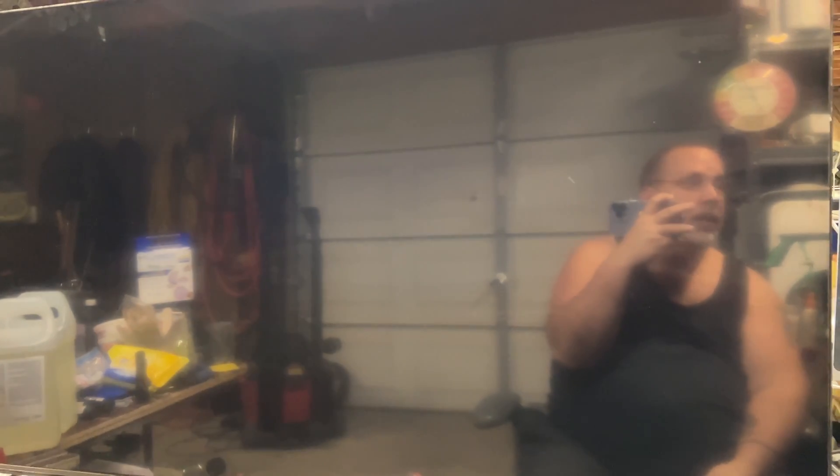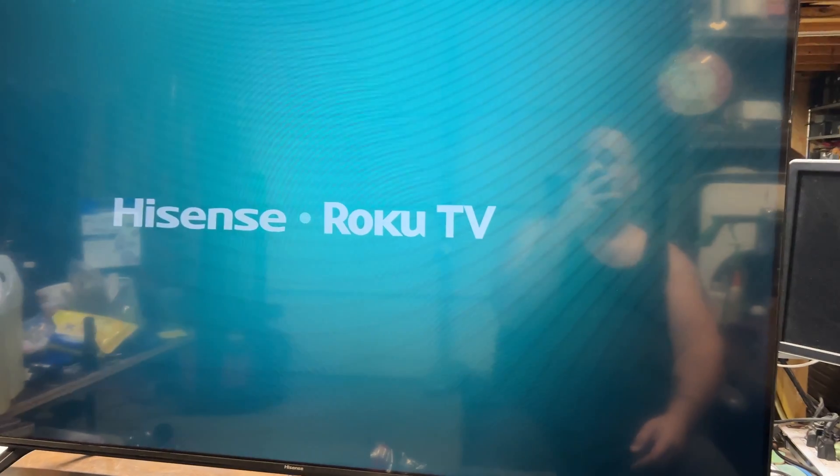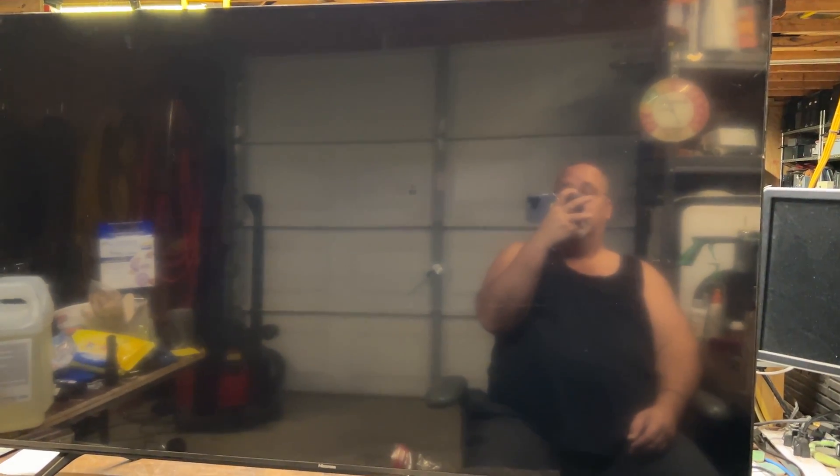This is a Hisense TV — a 55-inch model 55R6E3. The TV just powers on and off over and over. I have a feeling I know what this is, so I'm going to take the back off and find out. I'll be back in just a moment.